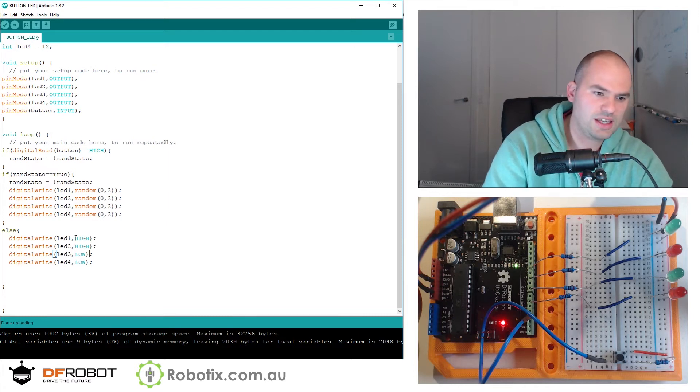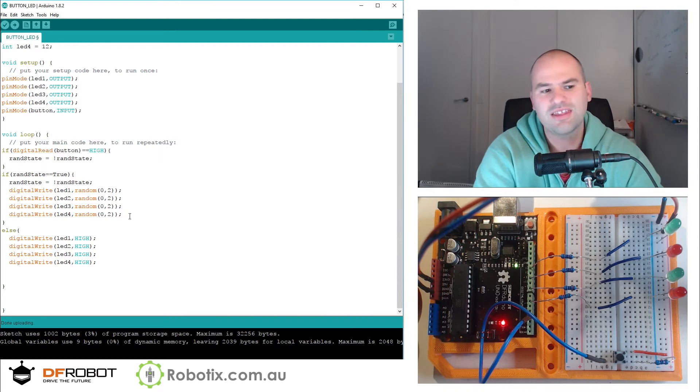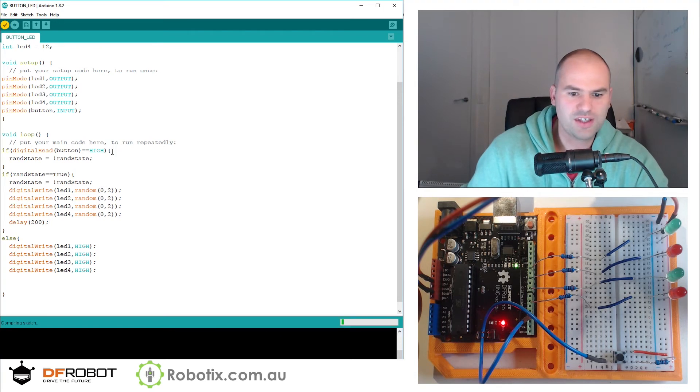In effect, this is going to give us two potential states. If I hold the button down, all the LEDs are going to dim because they're randomly turning on and off at thousands of times per second — that's going to be imperceptible. So we're going to need a small delay.